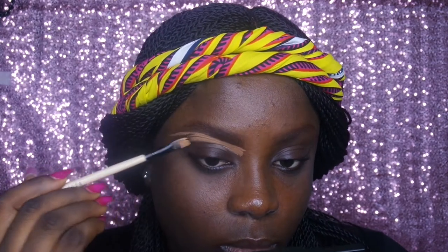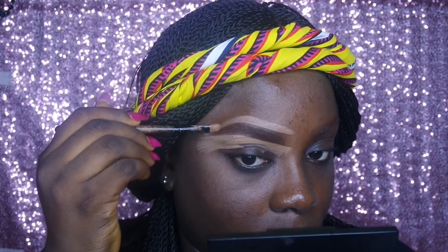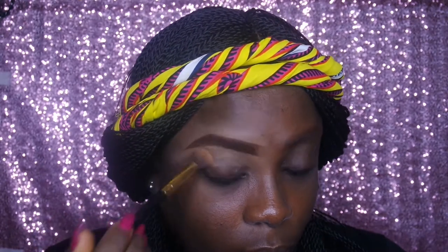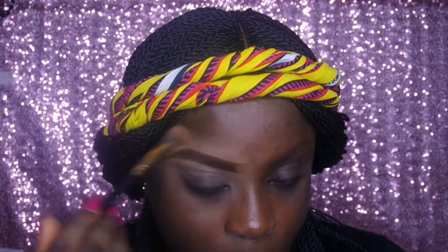Now I'm actually going in to clean it out. I'm going in with the Elegal Pro Conceal in the shade Tuffy, applying that using my flat concealer brush. Whatever I do for the left side of my face I'll do for the right side, because we're going for a uniform look. Now I'm going in with the blending brush, trying to blend out all that concealer to make sure there are no harsh lines.